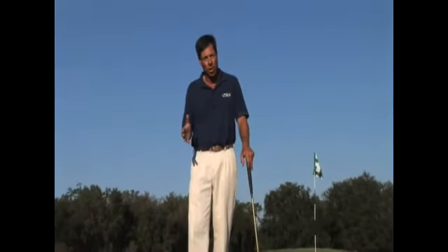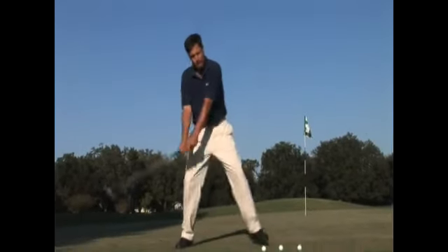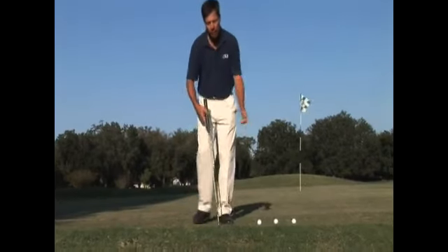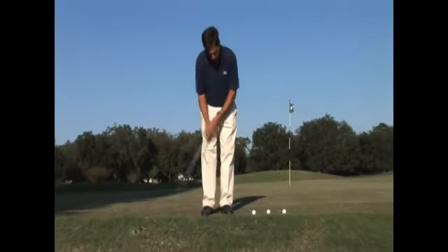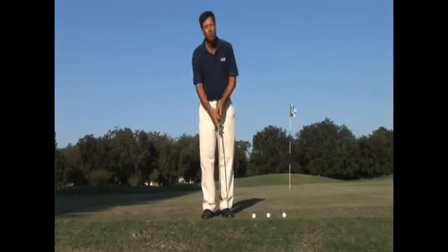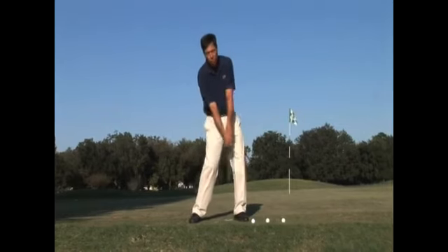Chipping. The basic chipping stroke is a putting stroke — it's not a full swing or a little full swing. You feel like you're putting, and perhaps it's a harder putting stroke, a little bigger, but it's more of a putting stroke than it is a full swing stroke.